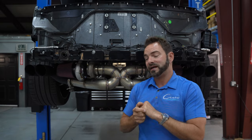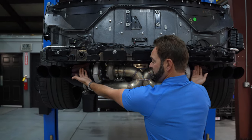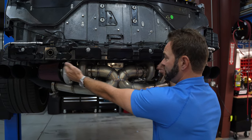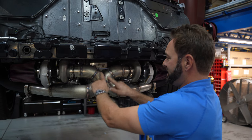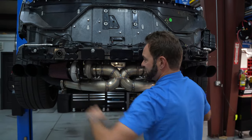What does our X-pipe design do? Our X-pipe makes it so that the air filters are outboard and the hot sides of the turbos are inboard — cold sides outboard, hot sides inboard. This is actually still hot because it just came off the dyno. Then the exhaust merges and comes up and out.